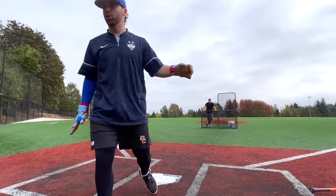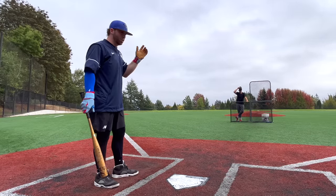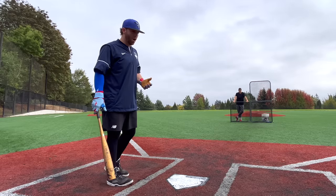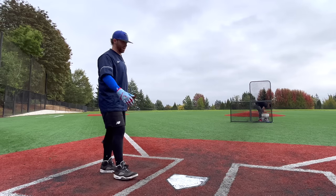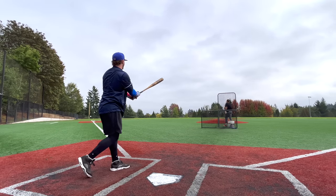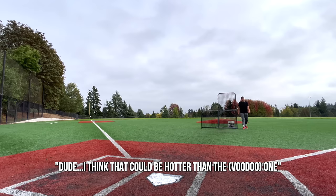One more with the Voodoo. I'm having a hard time putting my finger on the Atlas because it's really different than Louisville bats of the last five years — not like the Solo, not like the Omaha. All those bats are tough towards the hands and really hot off the end, almost like the Voodoo One. But the Atlas has a forgiving barrel, really kind of middle-of-the-road swing weight. The Voodoo is definitely lighter but has less barrel to work with. Exit velo showdown for the ages — I think the Atlas could be hotter than the Voodoo One.